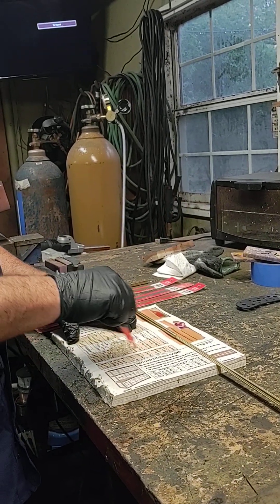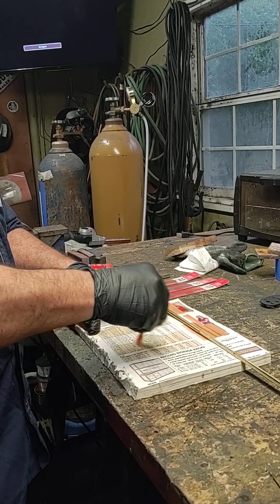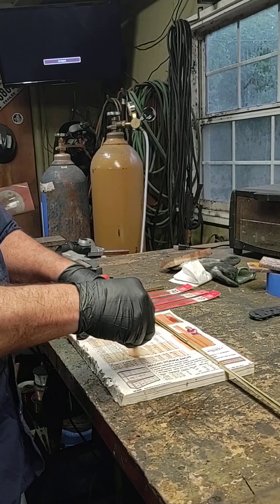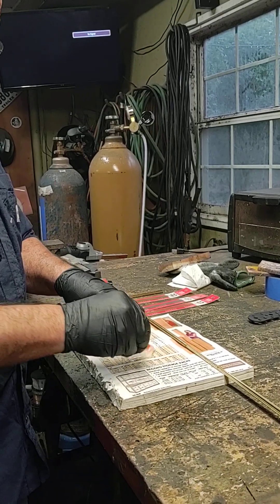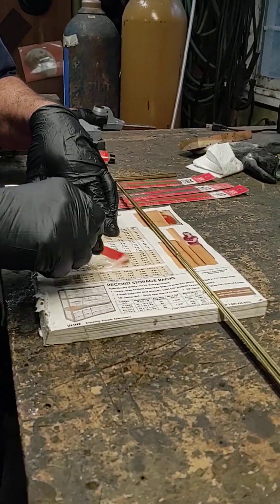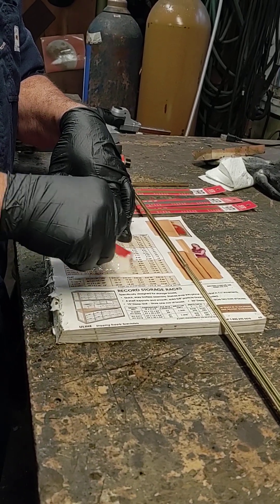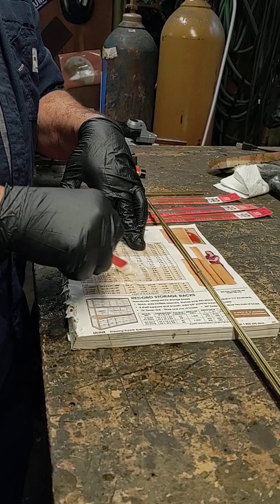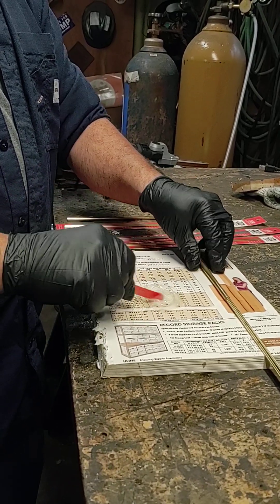Get your little popsicle stick. I use a catalog to stir my stuff — it's really cool because when I'm done stirring, all I got to do is rip off that page and throw it in the garbage. And most of the time, the catalogs you get in the mail are garbage anyway. So mix this up until it's a nice consistency. If you've ever used it, you'll know when it looks white like this. This sets in five minutes.